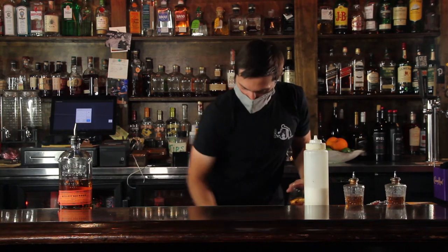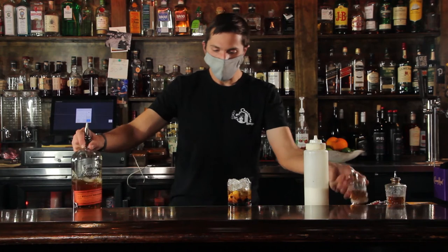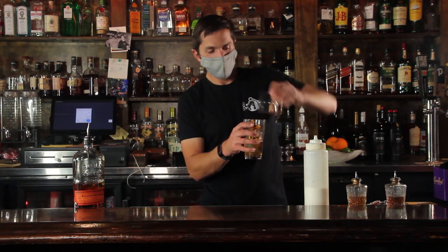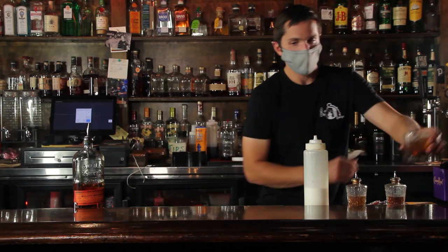Add a little bit of ice to your glass, throw in your Bullet bourbon that we use as our well — of course you can pull something off the shelf if you'd like something a little higher class, but for the most part the Bullet bourbon's gonna do it for you. Add our homemade bitters, grab a glass to give it a nice little flip, add a little straw, and serve.